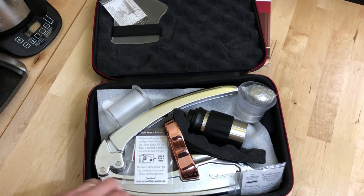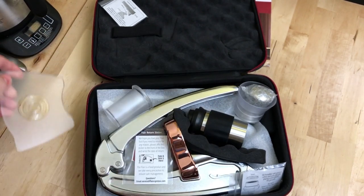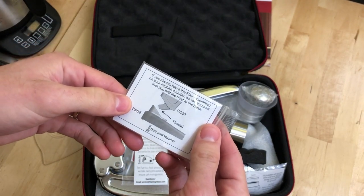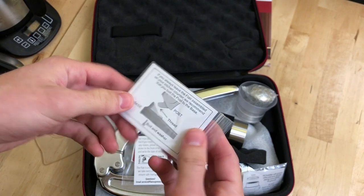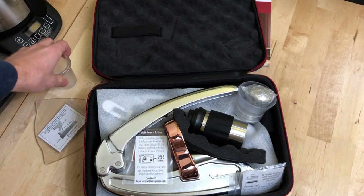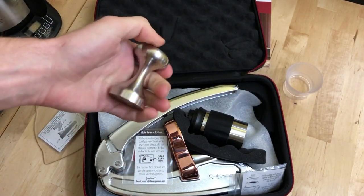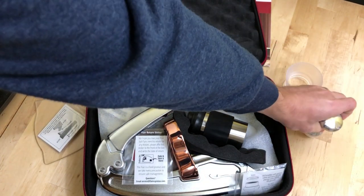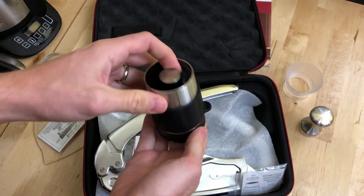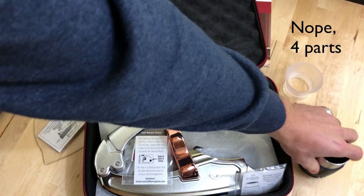First off we have this plastic drip tray, and on the latest Signature Pro model you can get a stainless steel version. We also have a bolt and washer that you can use to permanently attach the base to the lever. Then this is the dosing cup slash tamper if you choose to use that instead of the included tamper, or if you only get the solo model. This is the funnel which you use to prevent making a major mess when grinding your coffee. The stainless steel tamper which is nice and hefty. And then you have the portafilter or brew head itself which consists of about five different parts.